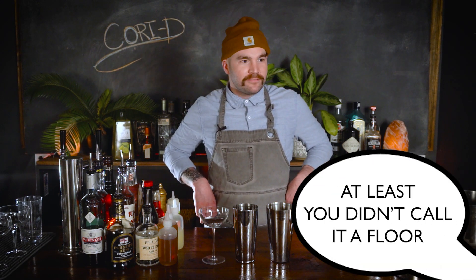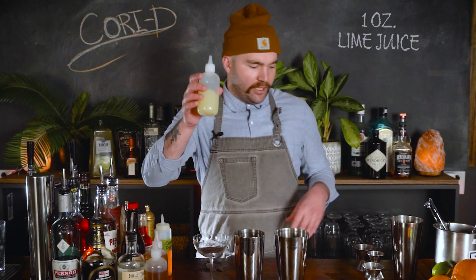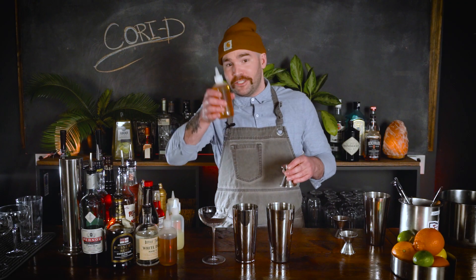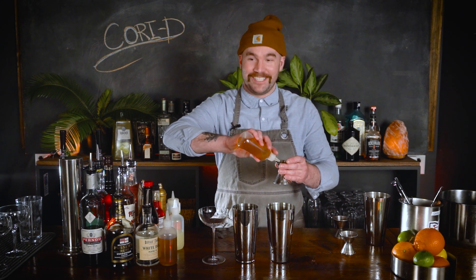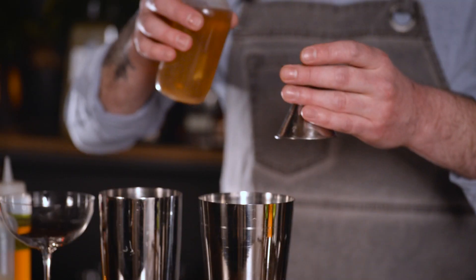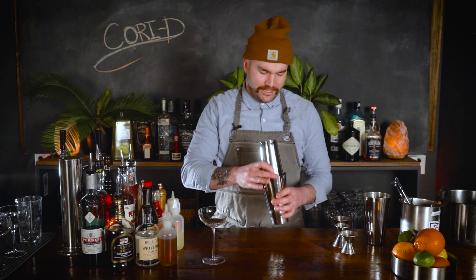Counters are just floors for glasses. Then we're gonna do an ounce of lime juice, and we're gonna do three-fourths an ounce of coriander simple syrup. My cilantro friends will know coriander is the seed version of that, so it might taste like soap to you — I still don't give a shit. We're gonna shake this. It's a really simple drink.